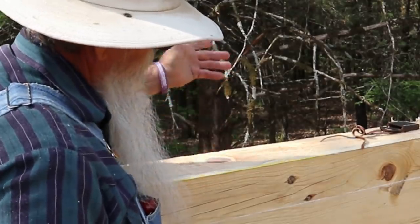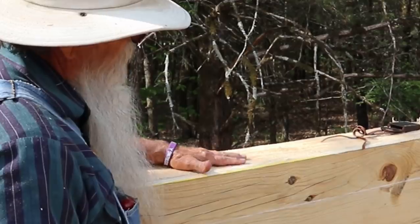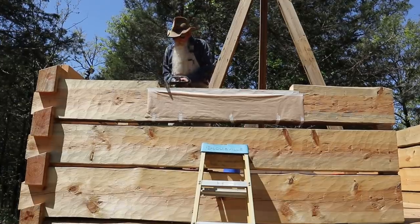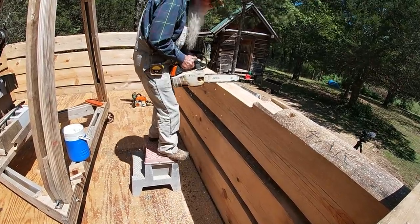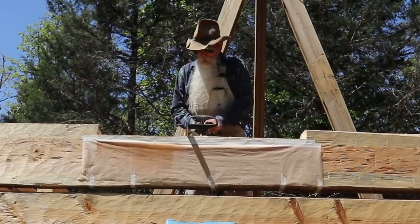Some people call it window bucks, window jams, or whatever terminology you choose to use. This will have a window sitting on top of it and it'll all be covered. I'm getting ready to brush the bottom of the cutout for the window on A wall. I put some masking paper and tape up there to protect the outside of the log from bar oil, which has a tendency to sling off the tip of the bar when you're brushing. You're keeping RPMs built up in your saw and it throws more oil, so I'm protecting the outside surface of the log with that paper.